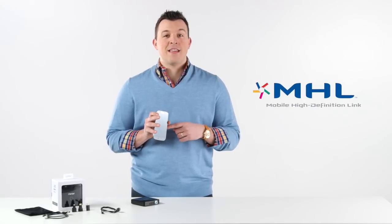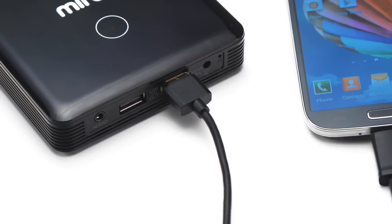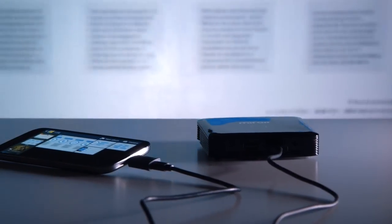If your Android phone supports MHL, the MP60 has MHL charging support built right in. So when you plug your device into the HDMI jack, the projector will charge your phone automatically while it's projecting. Awesome feature if you're showing a long video or running through a presentation.